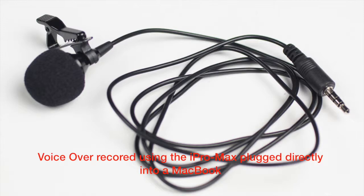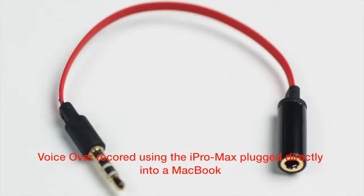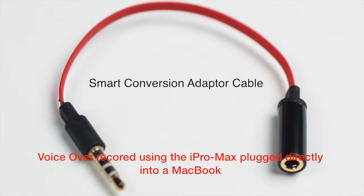This very affordable, high quality lavalier microphone is paired with what everyone has on them — a smartphone. Using a lavalier microphone to capture sound during an interview is one of the best ways. The iPro Max paired with a smartphone, either iPhone or Android, is great. When using with an Android device, it must be used with a smart conversion adapter cable, which it comes with.